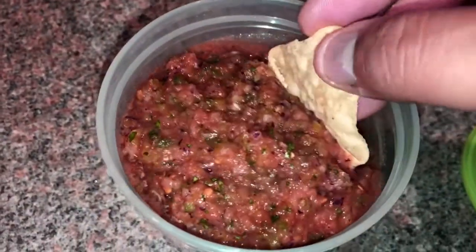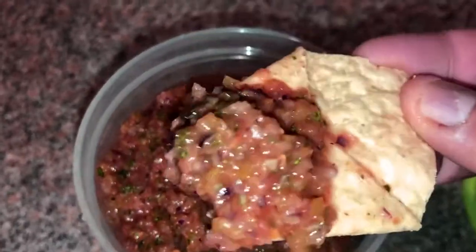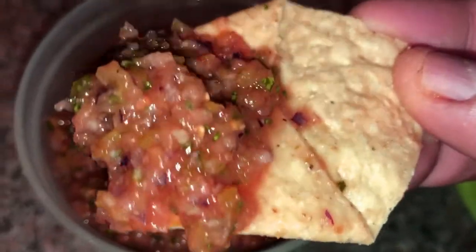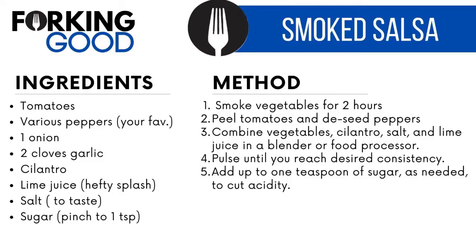Now just enjoy with your favorite chips, and it'll be even better after a day in the fridge. Like what you see? Subscribe so you don't miss our next recipe.